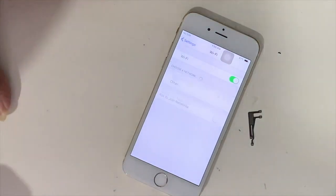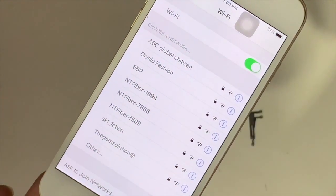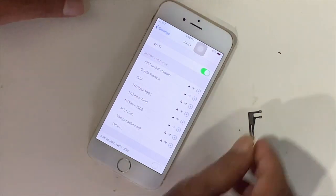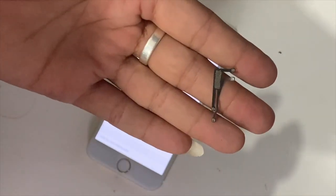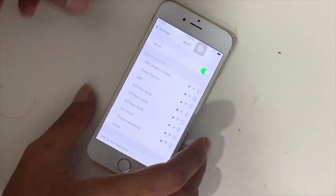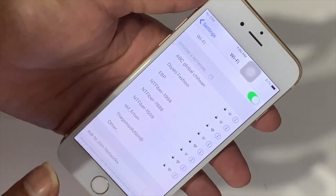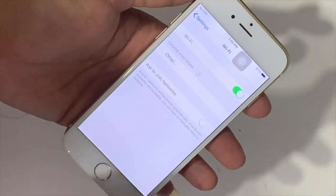Now you can see the list of Wi-Fi networks. If you got such a problem, then try this once. After doing this, if the problem is not fixed, then see my other videos linked below in the description.